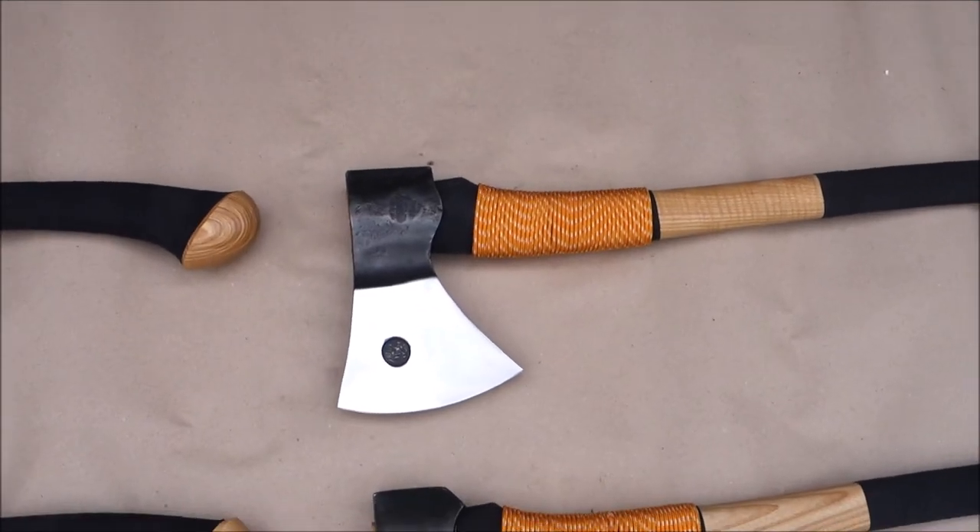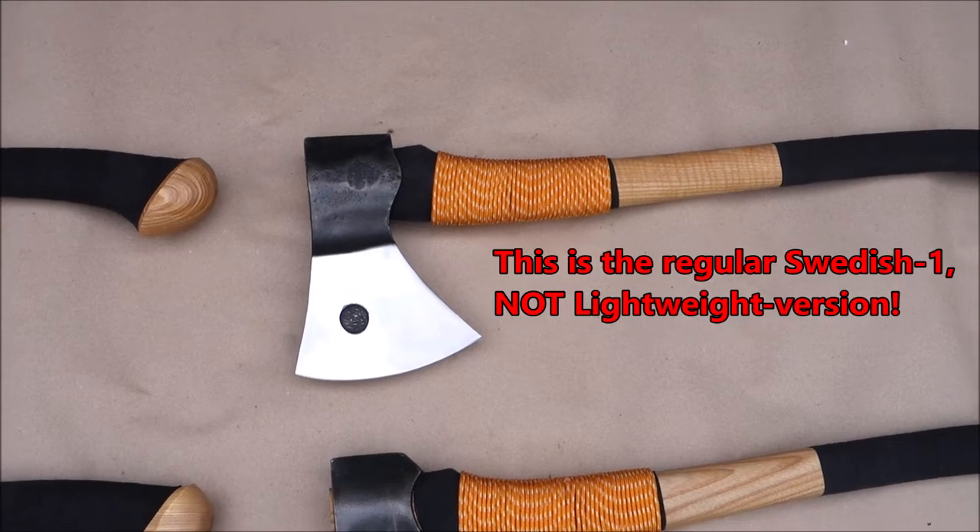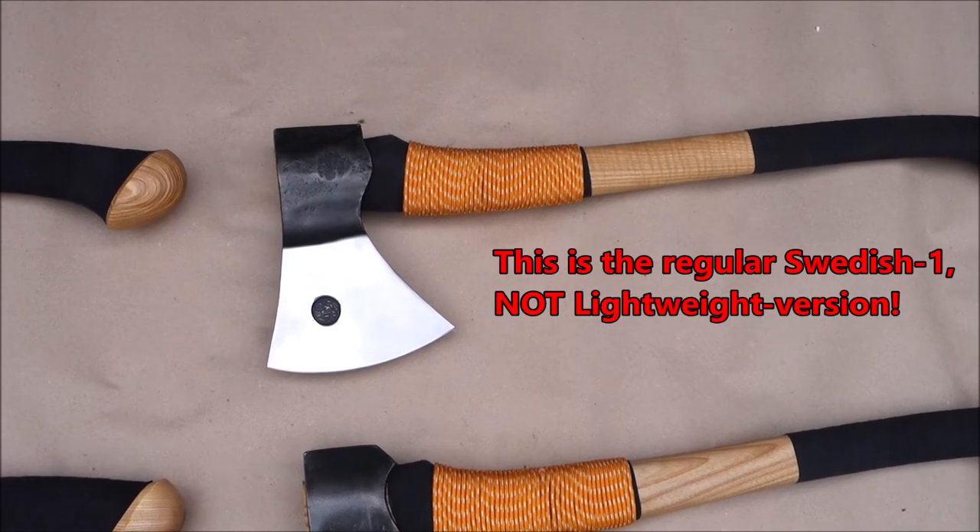Next up we have the Swedish 2 — no, Swedish 1, or is it Swedish 2? Well, one of them, lightweight.